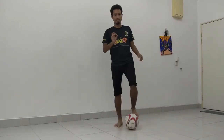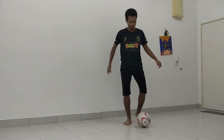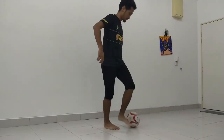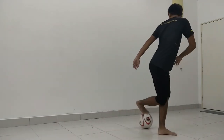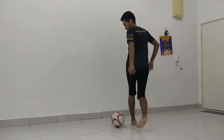Now I am going to show you guys a bit slower so you guys can see the motion of doing it. From the front, from this side, from the back, and from this side.